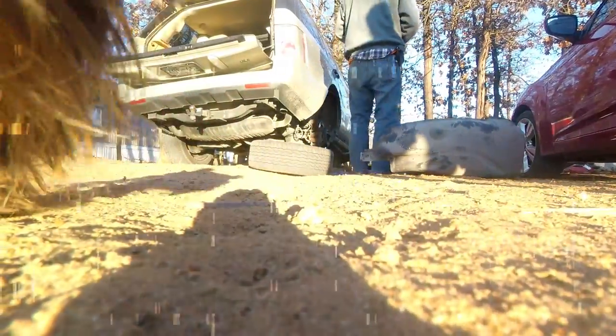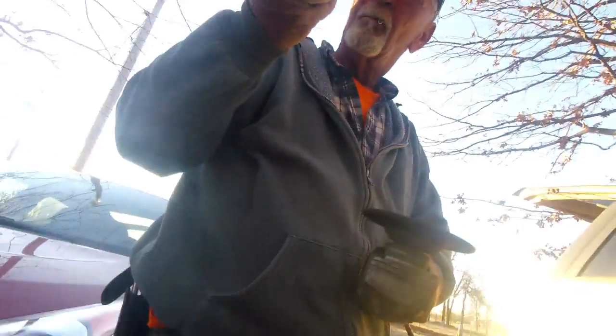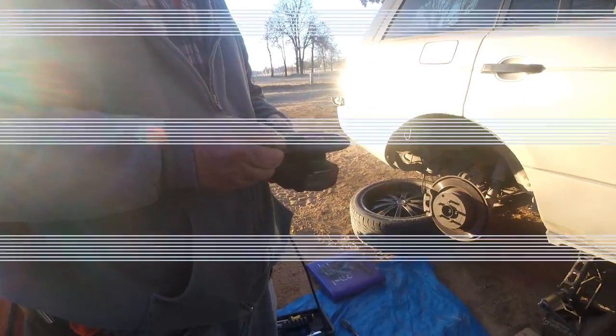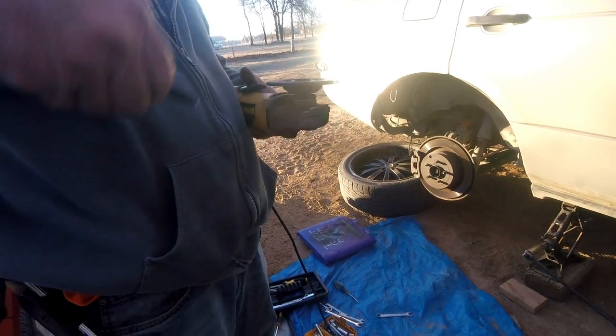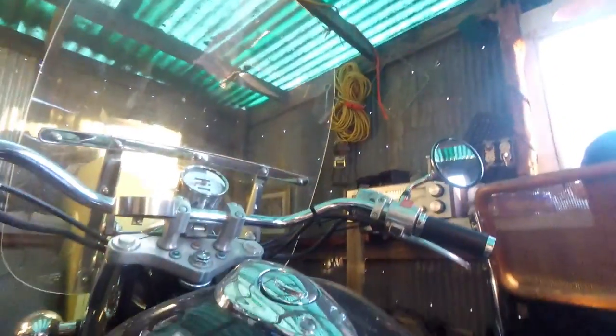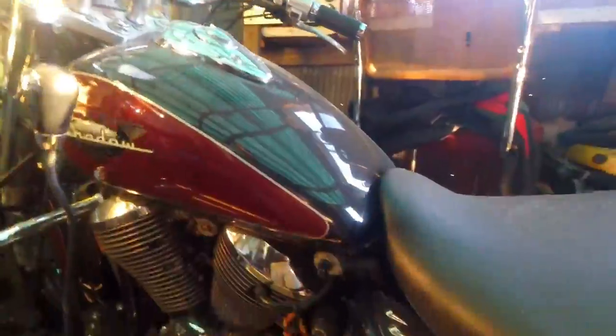You think anyone's seen this before? Your motorcycle. It's never been shown. It's a Honda Shadow — what year is it? They'll forget.